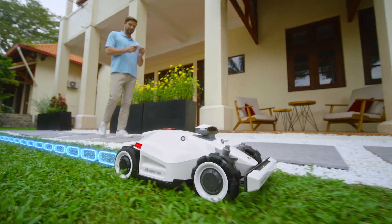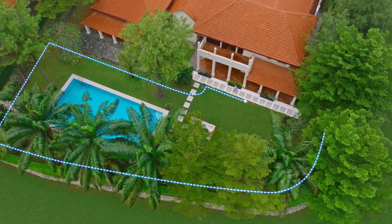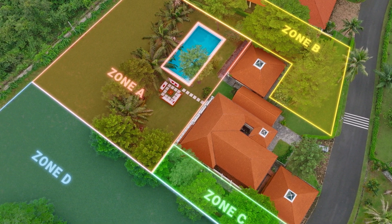You drive Luba like an RC car to set a virtual boundary, so there's no need for perimeter wires. You can also set multiple mowing zones that Luba will traverse automatically.